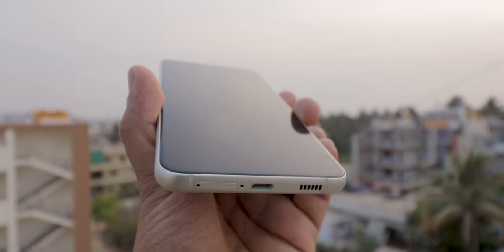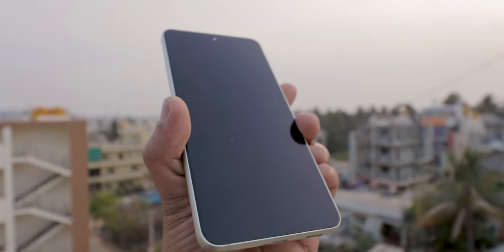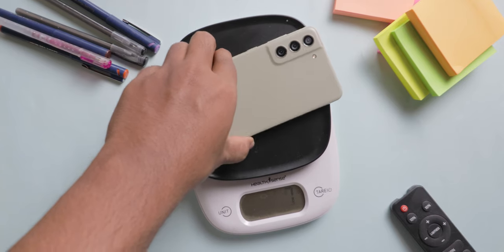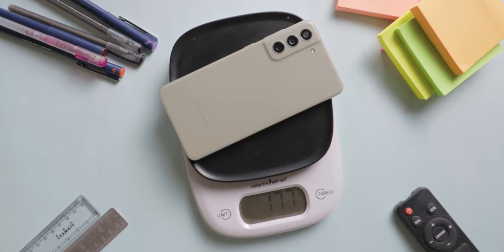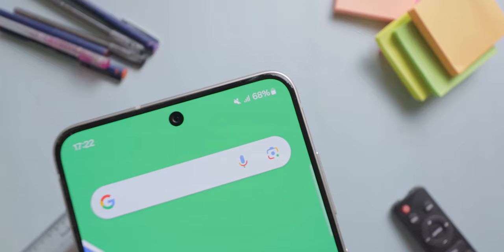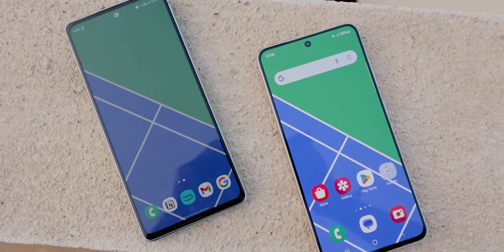However, some users might miss the curved edges found on the higher-priced S21 models. The bezels are slim all around the screen — look at the bezels of S20 FE and this mobile side by side and you'll see the clear differences. Even though it comes with a big battery, the overall weight distribution is simply amazing. This one weighs just 177 grams without any case. The display is protected with Corning Gorilla Glass Victus, so it's tougher and more durable than other Gorilla Glasses. Some people don't like the flat screen and want even more 1500 nits of peak brightness for direct sunlight use. Overall, for display I'll give a strong 4.5 out of 5 rating.